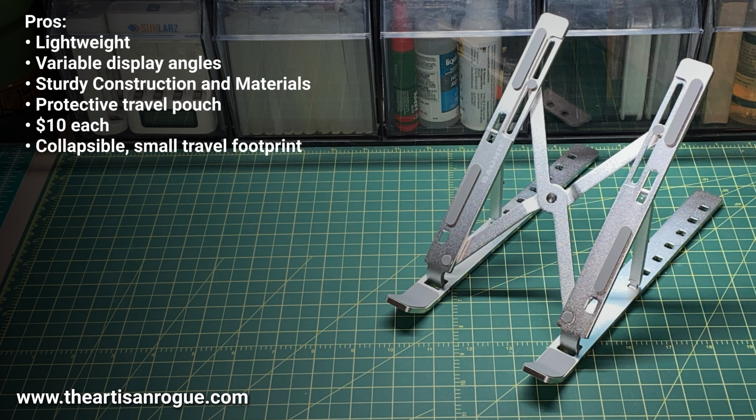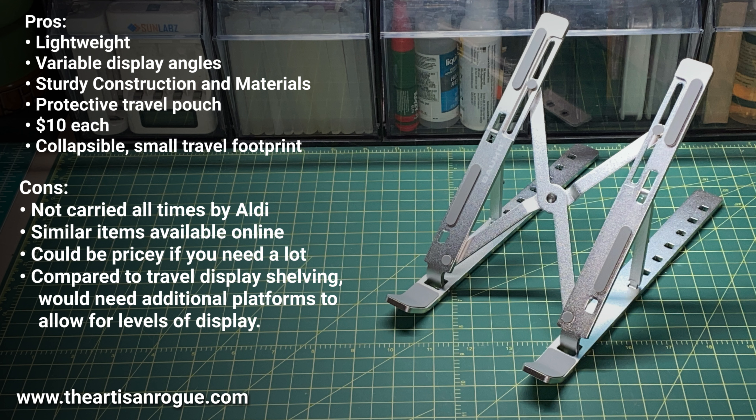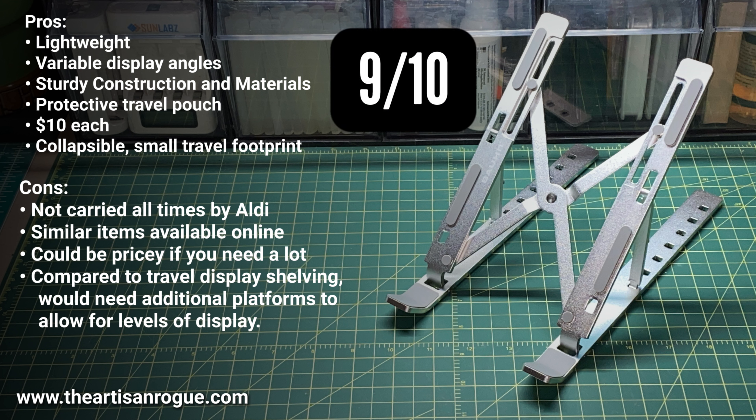There are a lot of pros: it's lightweight, it's got variable angles, it has a protective pouch, it's 10 bucks, it's collapsible, all that stuff. But it's not carried all the time by Aldi, so it might be a little scarce to find. And it could be pricey if you needed to buy a bunch of them at $10 a pop. I give it a good solid 9 out of 10.